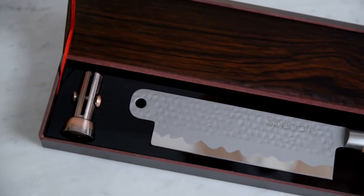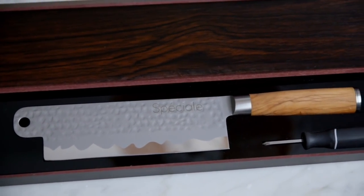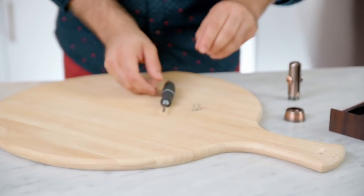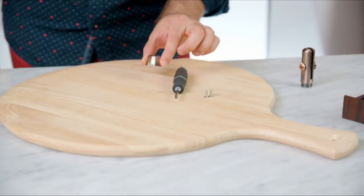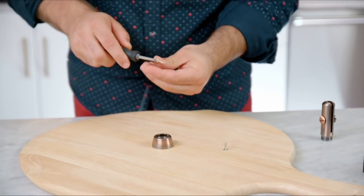Introducing Speciale, a removable built-in premium Japanese knife that comes in a wooden box with a brass pin, knife, screws, and screwdriver. Everything you need to install Speciale on your own cutting board in just a few minutes.